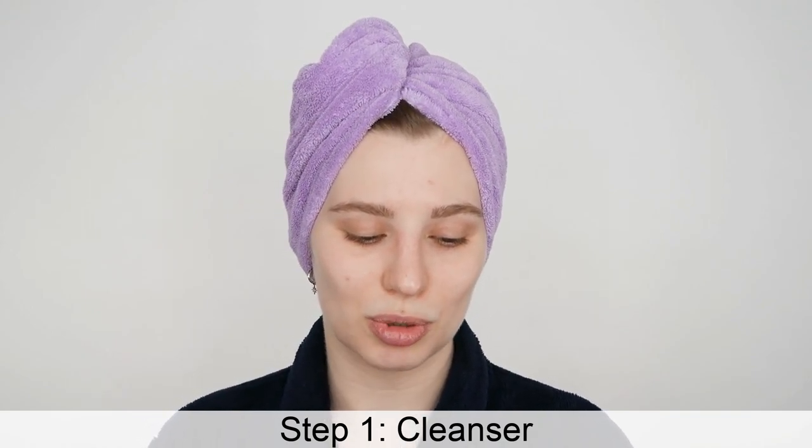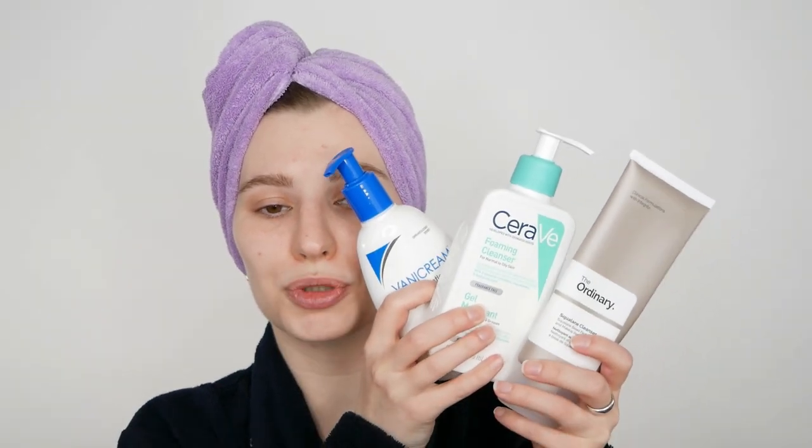Now one step that won't change is the first step — please do not skip this step. This is washing your face with a gentle and suitable cleanser. Here are just a few options I have in front of me; of course if you have one at home that you truly love, go ahead and use that one. Step one does not change no matter how many products you use afterwards — always start off with washing your face. This helps you remove any excess oil, dirt, leftover makeup, and leftover sunscreen, so that with a freshly washed and clean face you can move on to the next product.